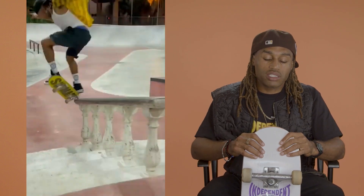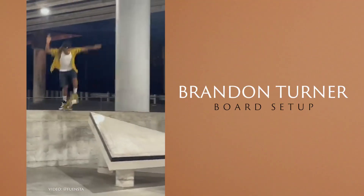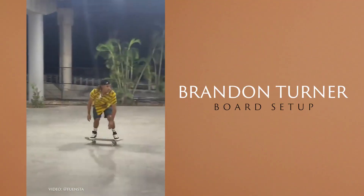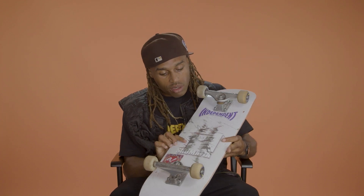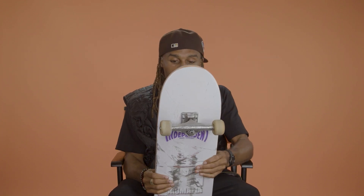Hey, what's up? This is Brandon Turner, and this is my board setup. I have a Skate Mafia skateboard, and it's an 8.25.